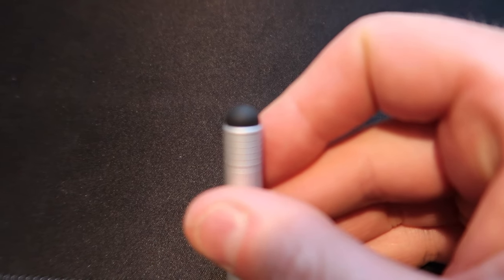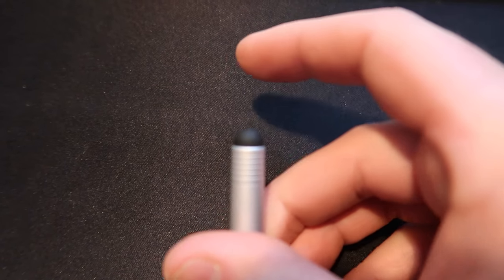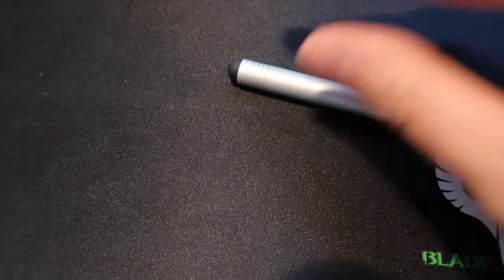But anywhere that you have your finger sensor so that you can use your finger, this tip should work on that end as well.